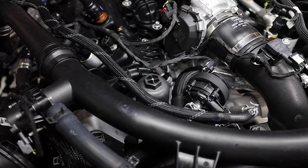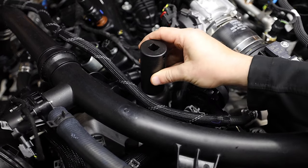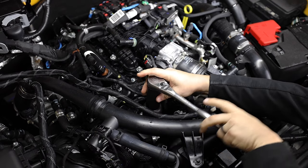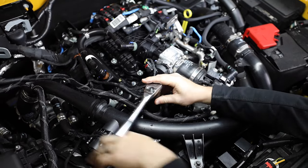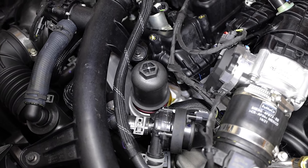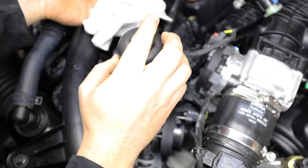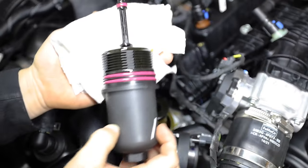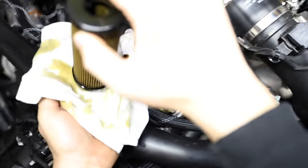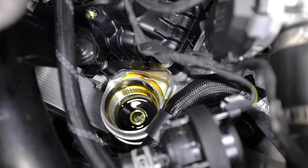With your 27-millimeter socket, locate your oil filter housing just to the left of your throttle body. Loosen this housing by turning counterclockwise, then remove the oil filter housing. Have a clean rag handy to minimize mess. Now remove the oil filter and use another clean rag to remove any residual from the housing.